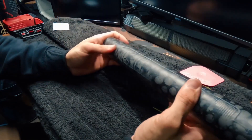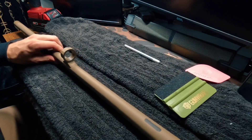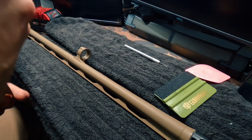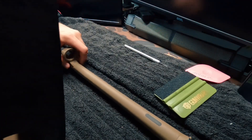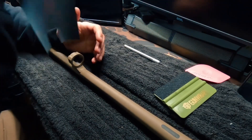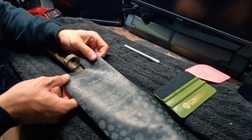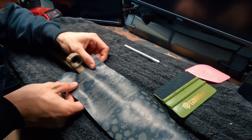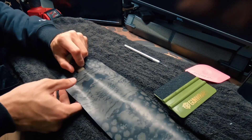Moving on to our last step, which is the barrel. For the barrel it's pretty cut and dry. We're going to take the rear piece — this shorter piece with a little notch in the front. This is the rear of our barrel, and this notch lines right up with the little groove cut out. Go ahead and get nice and straight, make sure we're even on both sides, and just lay that there for the time being.